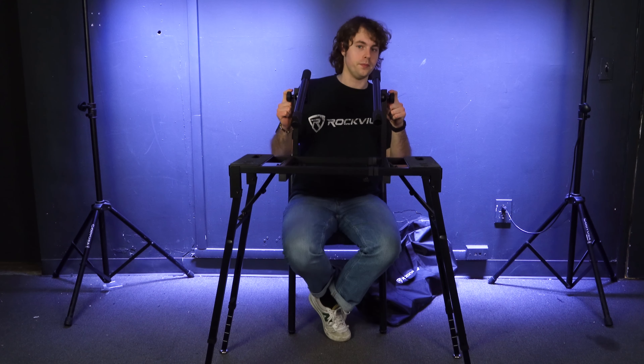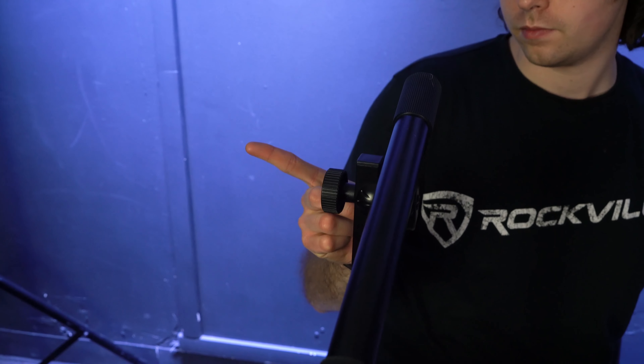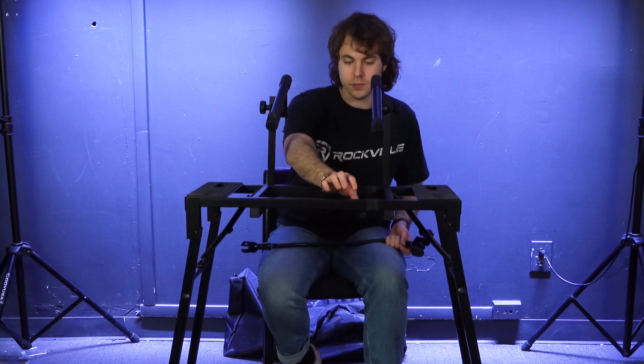If you want an even more organized setup, run the cables along one of the legs and use wire management velcro or clips to keep them neat. To add a second tier, use the included arms. First, loosen the knobs inside the stand — reach through the holes where the arms go to confirm the screw isn't poking through.